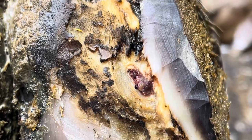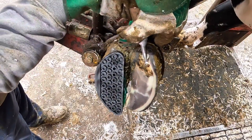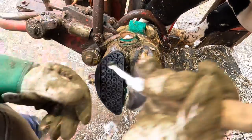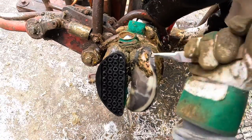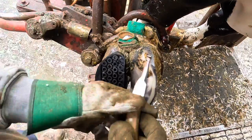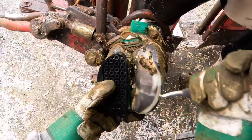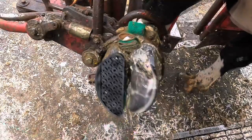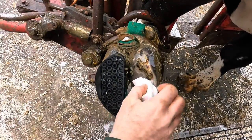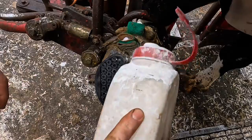Zooming in here, you can see exactly what's causing this cow the discomfort — that's the area we need to get healed up. A thorough cleaning with chlorhexidine and a salicylic acid wrap is going to get that corium all healed up, producing good quality horn once again.